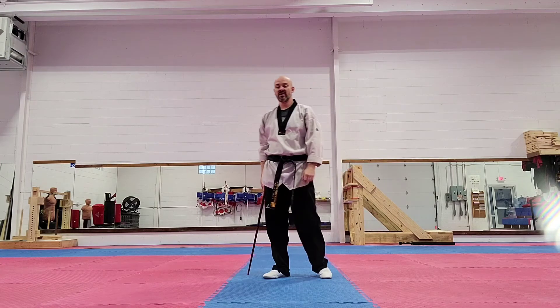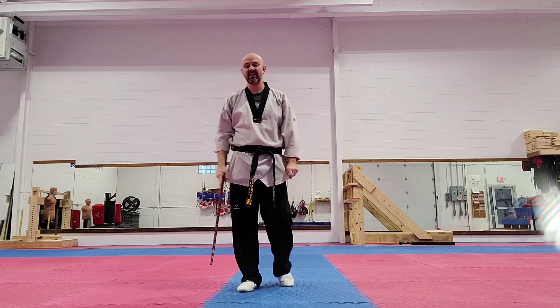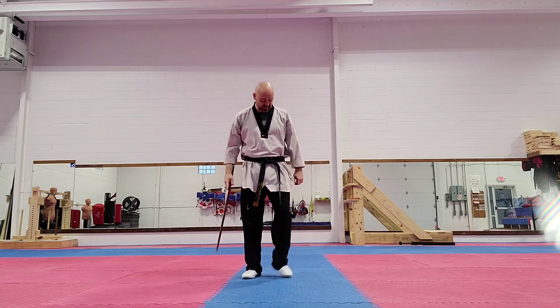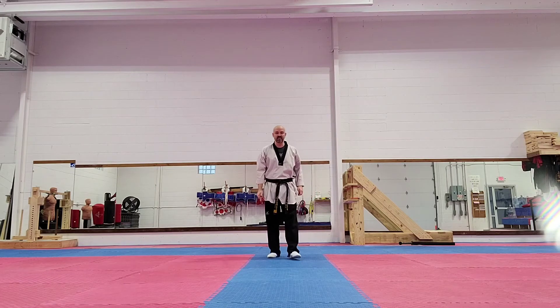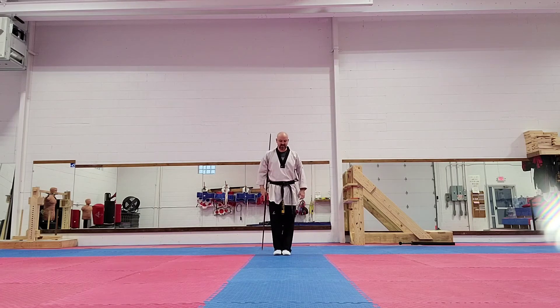That's bow form number one. So I'm going to walk through it again, just so you guys can kind of see it again. I'm doing it a little bit faster pace, so you can see how this is done.